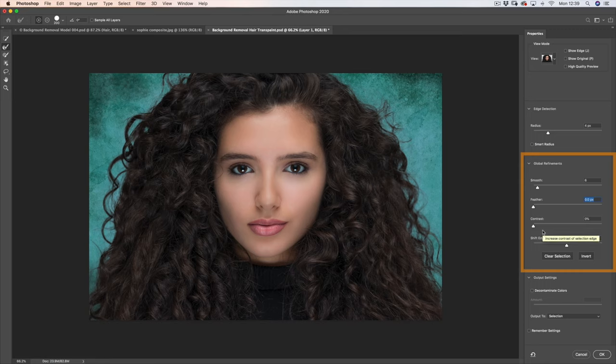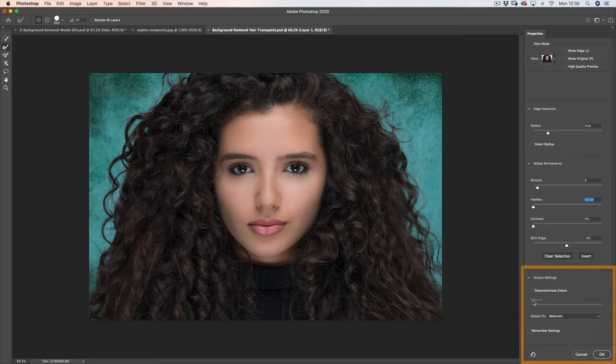In this case because I used a big aperture, the outside of the hairstyle is a little bit out of focus anyway, so I certainly wouldn't want to boost the sharpness or contrast — I'd leave that. And lastly the output: I always have decontaminate colours at 100%. What that means is — imagine if Sophie was photographed against a red background, there could be a slight red cast on some of the fly-away hairs, and Photoshop can decontaminate those colours. Then output to a new layer with a mask, and I just click OK.